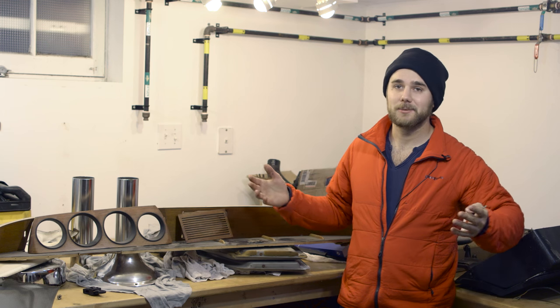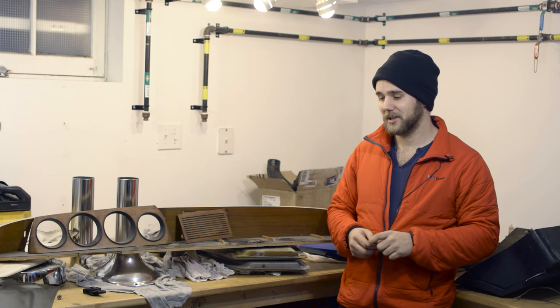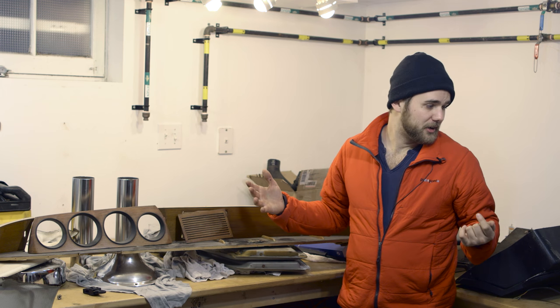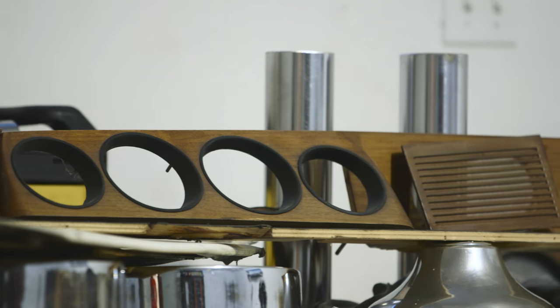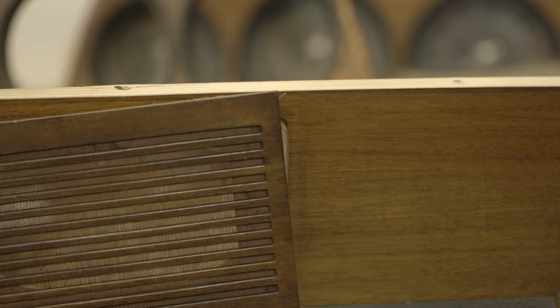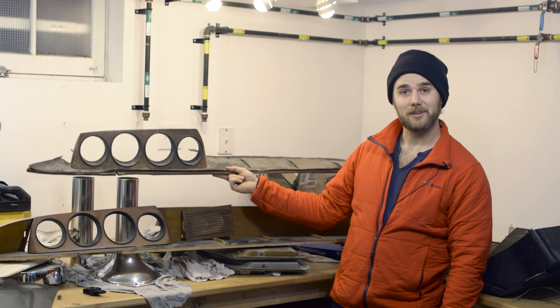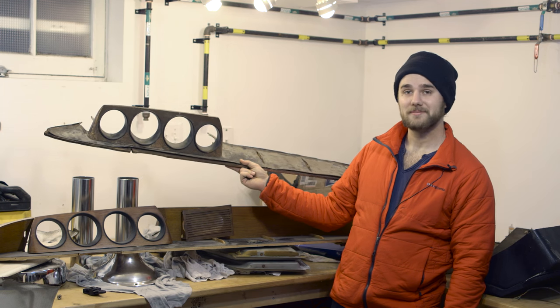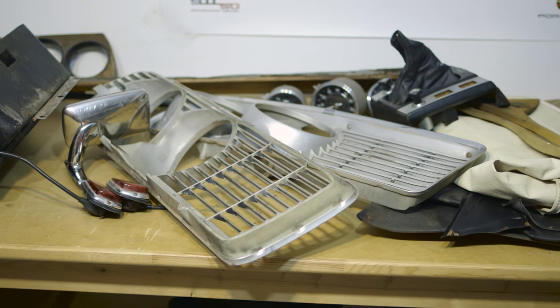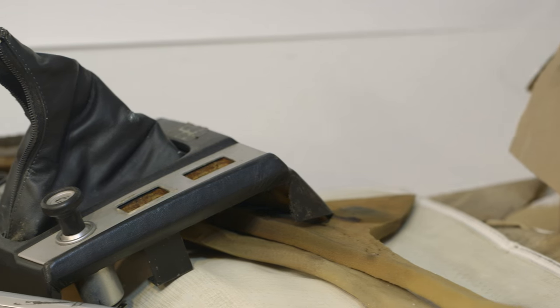One of the huge benefits of my new place is the indoor workshop, which is awesome because in Canada we've got a couple months that are pretty much unusable outside. When it gets too cold to work on the bodywork, I can be in here working on little bits and pieces — like for example this perfect dash I got off the donor car. Just to give you a comparison: this was my original dash, and this is what I have now.